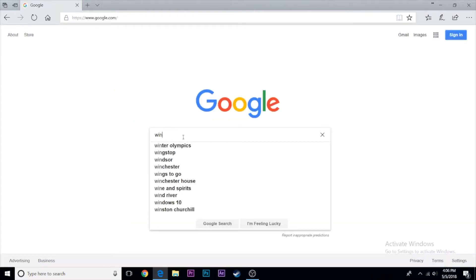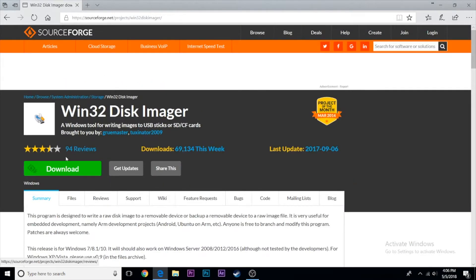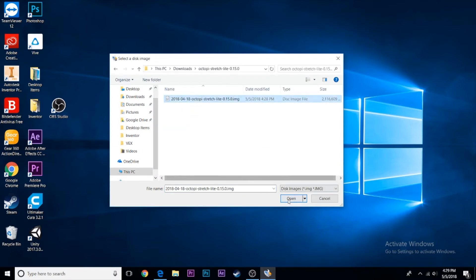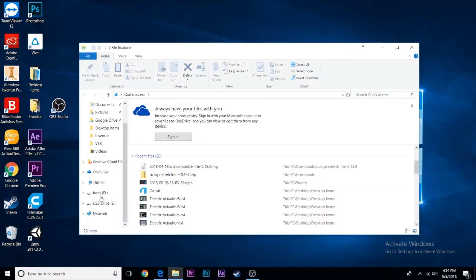Download Win32 Disk Imager — you can find that online. This writes the image file to your micro SD card. Open Win32 Disk Imager, select your micro SD card, find your OctoPi image file, and click Write to write it to the micro SD card.